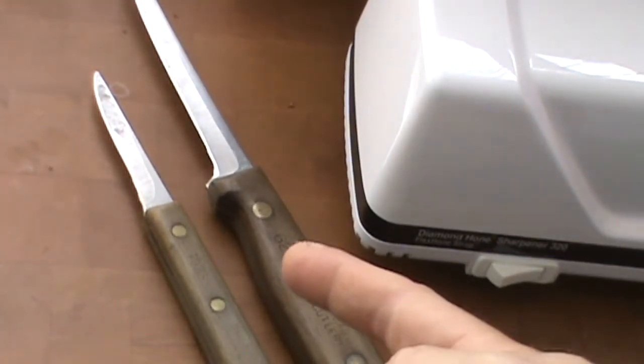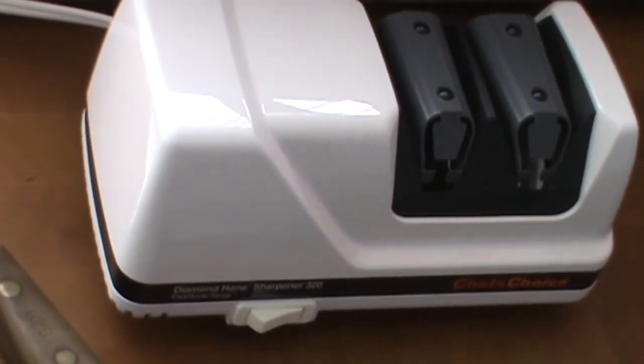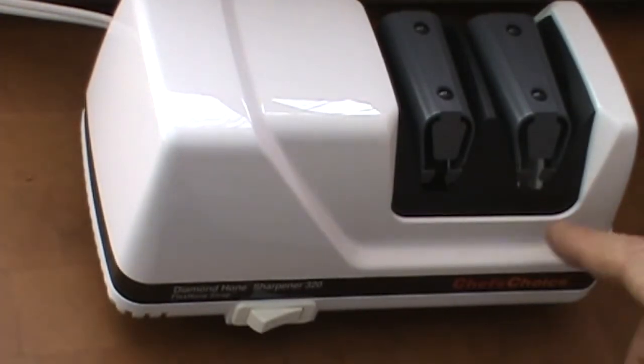I've got two of my neighbor's knives here. Look at those old things. Some people like to cook with the old-school stuff, and this is a perfect example here. We're gonna start with stage one and move to stage two.